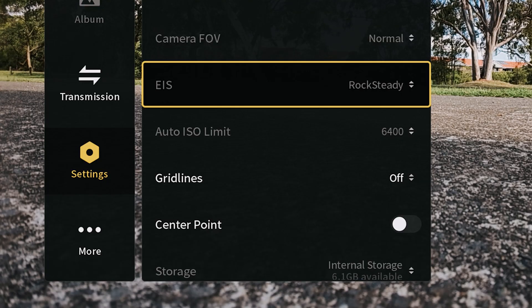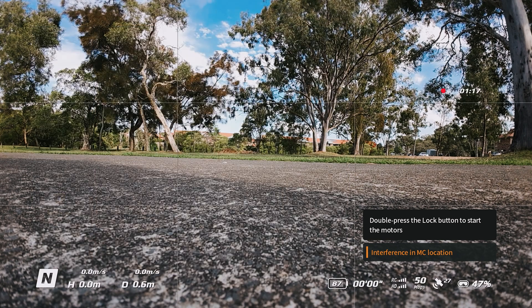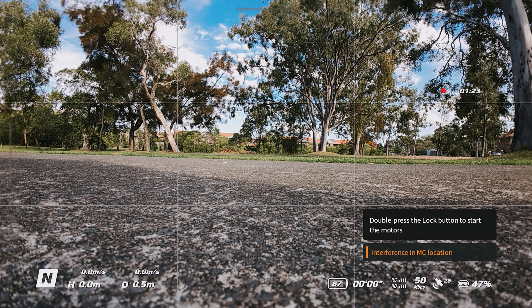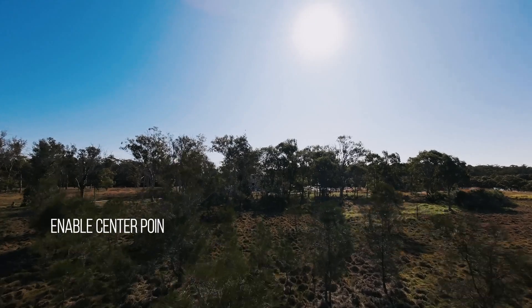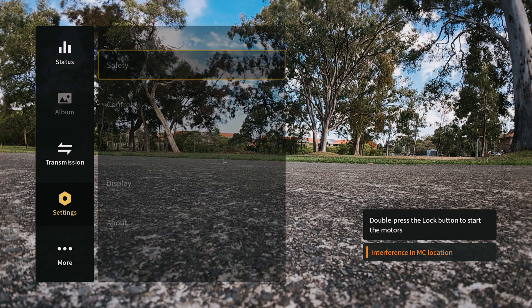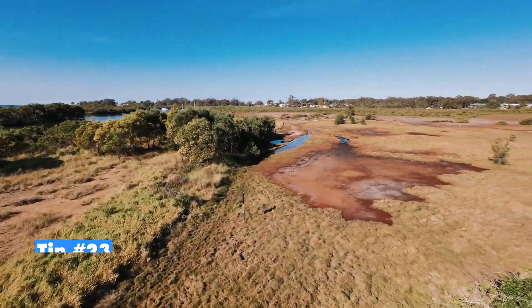Tip twenty-one is grid lines, still in camera settings. This gives you rule-of-thirds lines to help frame shots, though with an FPV drone it may not always be practical. Tip twenty-two is center point — enable this to show a center marker in the frame, which is handy for knowing exactly where the center of the shot is.